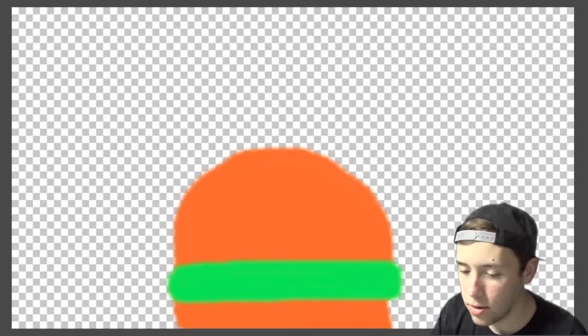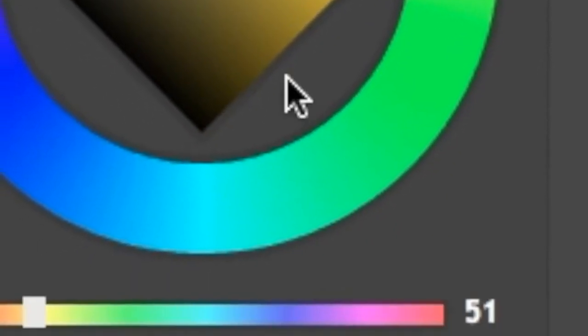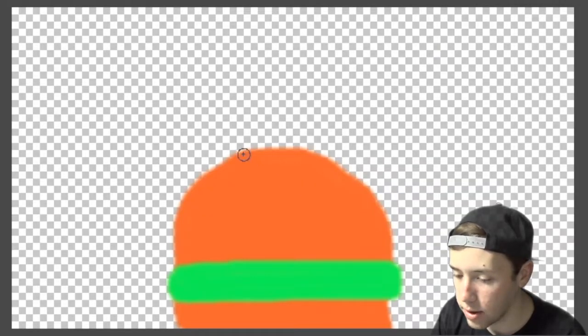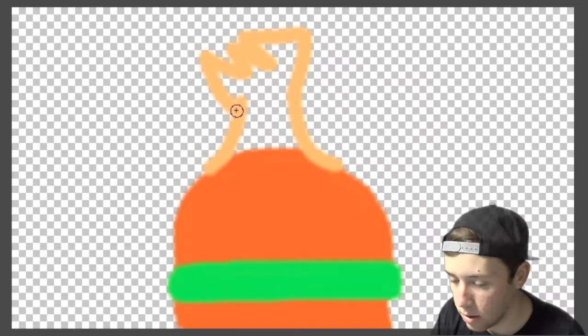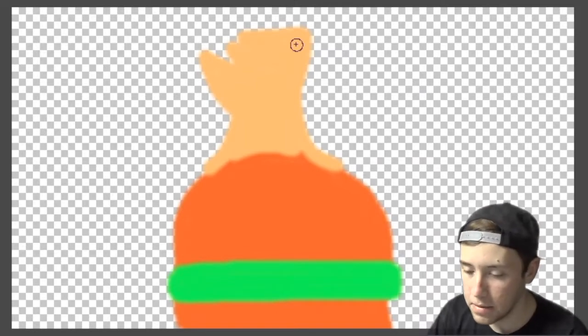Now we're going to go on to the hard part, which is the head. That looks good. We're going to give him this color — it goes up, over, and back down. That is really terrible. Oh my god. You can't even tell that it is a head. Even though I do.